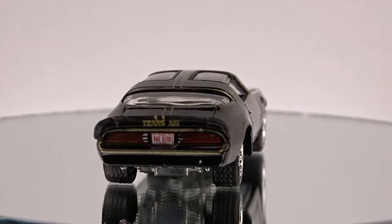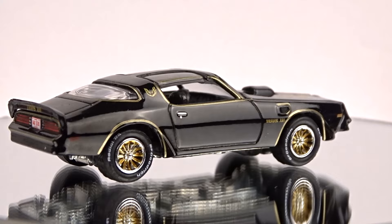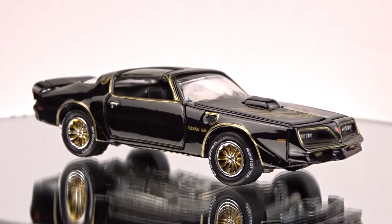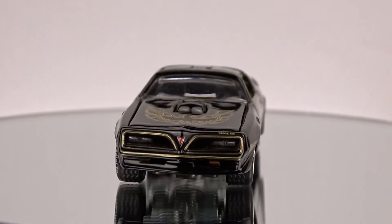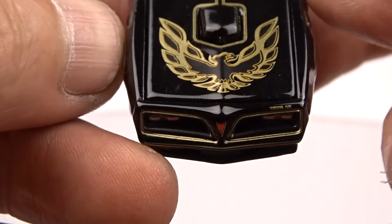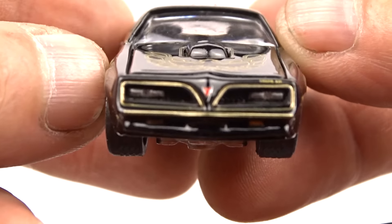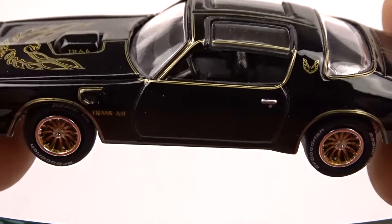We'll get started. This first one here is from Johnny Lightning — it's a 1977 Pontiac Firebird TA. I really didn't want to take this out of the package, but it looks so good I pulled it out so you get to see it yourself too. It is really, really sharp. They did a fantastic job with this.